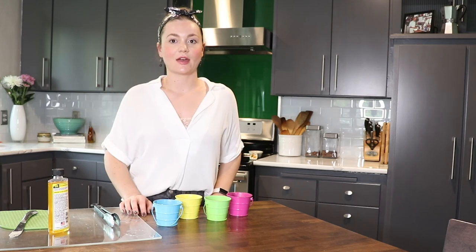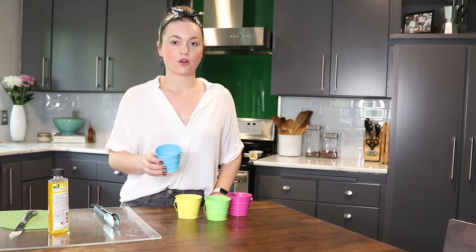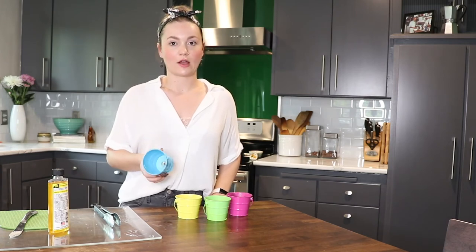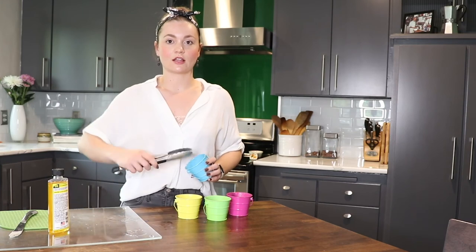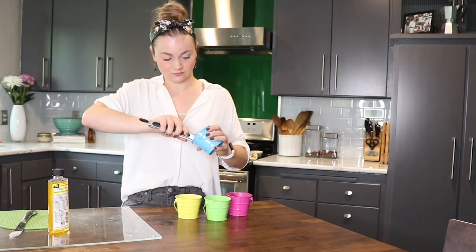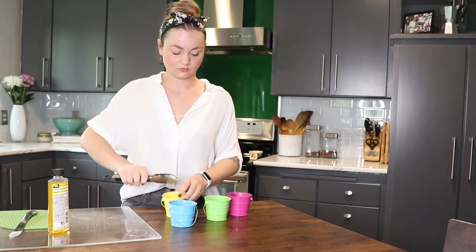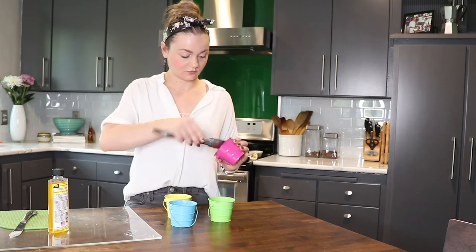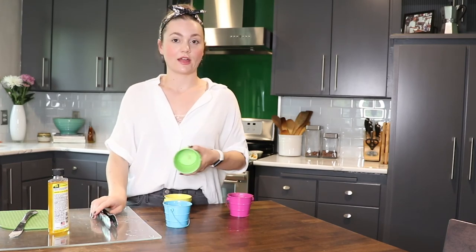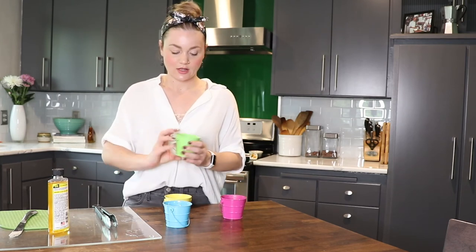The next step is to get that metal wick attachment on the bottom of the candle out. Our candles are just glued on, so we just need to take advantage of the fact that the glue is soft from the hot water. Use your tongs, grab onto it, and twist and pull it out. On this one there's still a big chunk of glue down there after it came out, so I'm going to keep working on that.